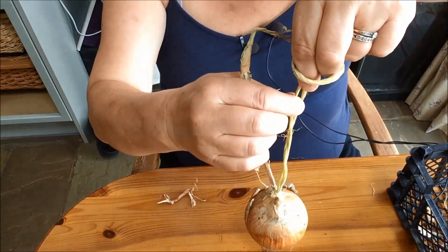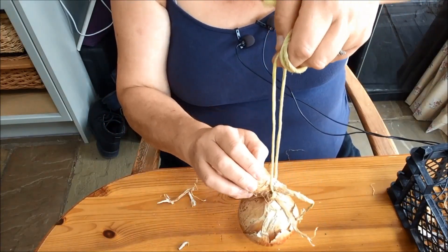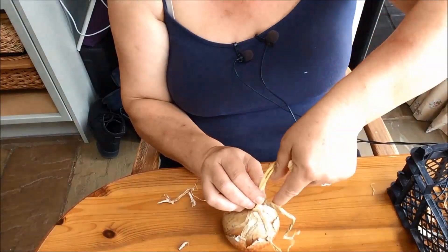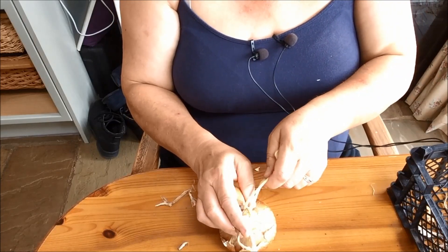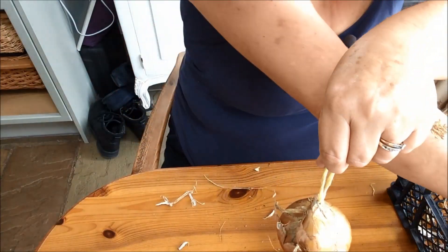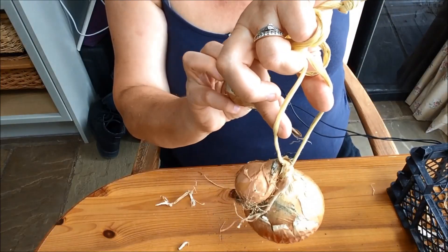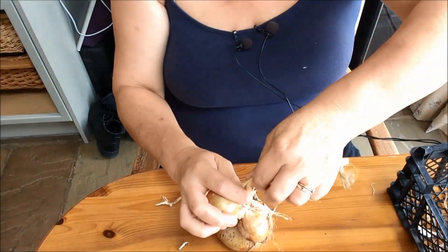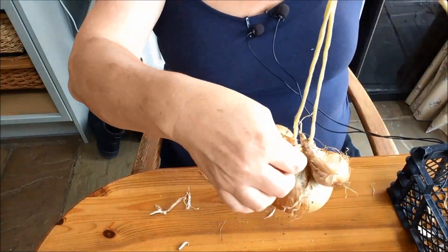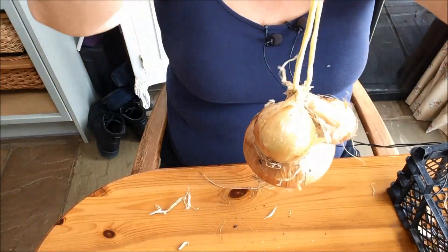Then you start by separating the strings out and putting the neck of an onion through — and this is fiddly, it really is fiddly. This would normally be hanging. You hold onto that little stem and twist your onion over. Put your onion in through that gap — can you see? — and that's what you do all the way along. These are the onions I rejected because I didn't think they would stay in the string long enough. But there you go, that's your start.